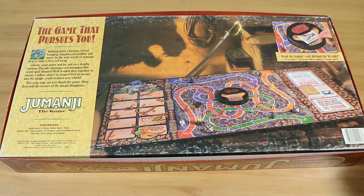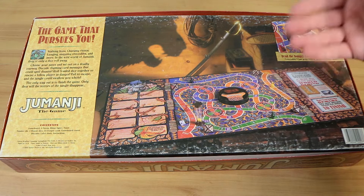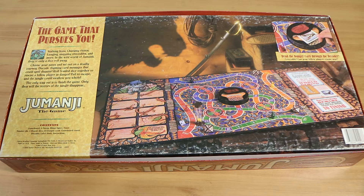This is not one of the re-releases — this one is from 1995. There are quite a few re-releases: you've got a mini one, a regular one, a special wooden one, an electronic one. They went all out in the last five years or so, around when they did the newer Jumanji movies. But this is the 90s one, and it's the only one we currently have.